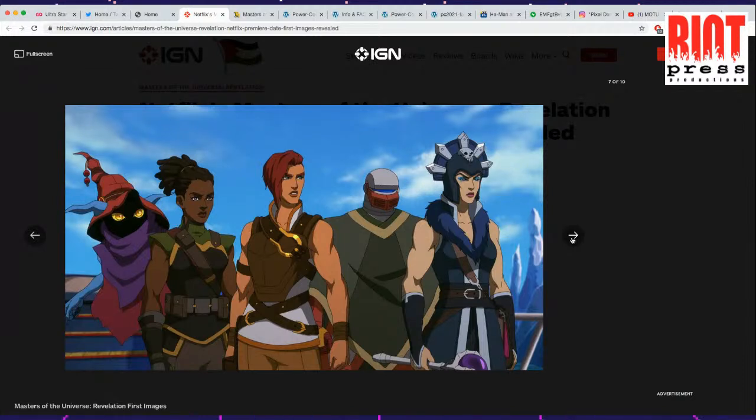There are all types of weird signals happening here. I think that's Orko, but he's really femmy looking now — he's got femmy eyes. That's the Teela design. That's Teela in the front.